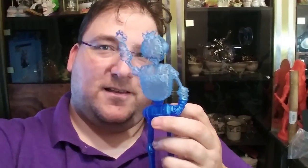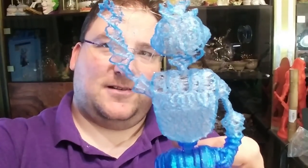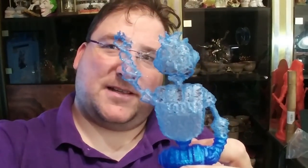So my printer left me with a present today. Yeah, that didn't work out so well. Nozzle jammed, so we're going to fix that.